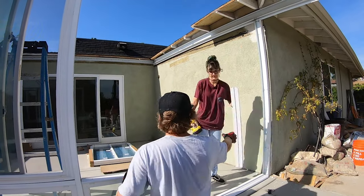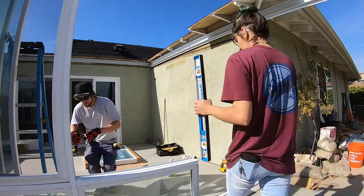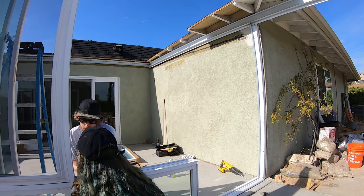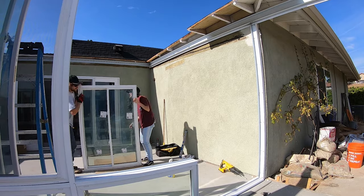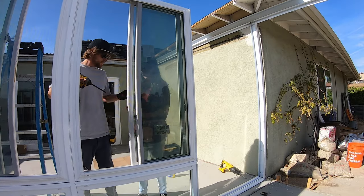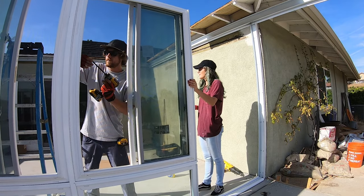Here's us putting in the lower kick plate slash transom, the sill plate, and then we're going to put the window on top of that. The sill plate helps keep drainage away from the room. And then we're screwing in these vinyl windows from the side.